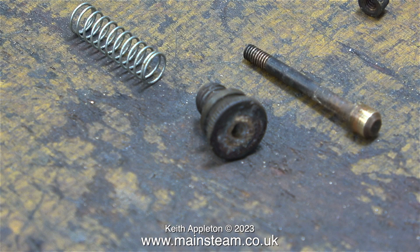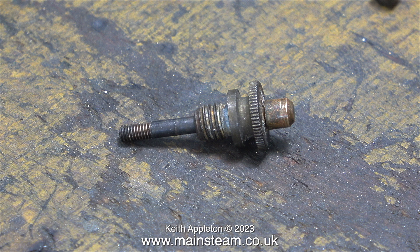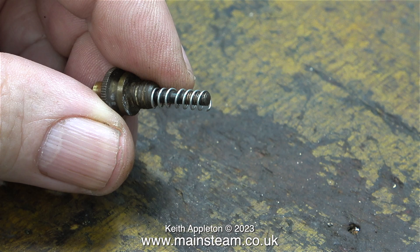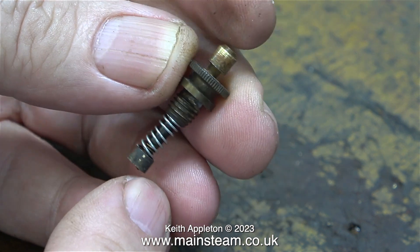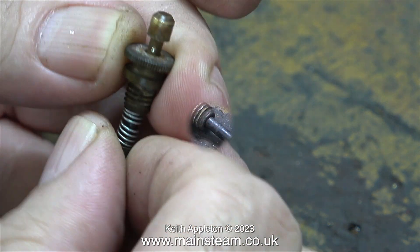There are two problems with this spring. One is it's too heavy duty for the job, and the other is it's larger than the hole in the boiler. I had a look in my box of springs and found a smaller spring, but I still think it's a bit strong for the small steam toy. I need to find a spring that is just a little bit thinner gauge than this one.